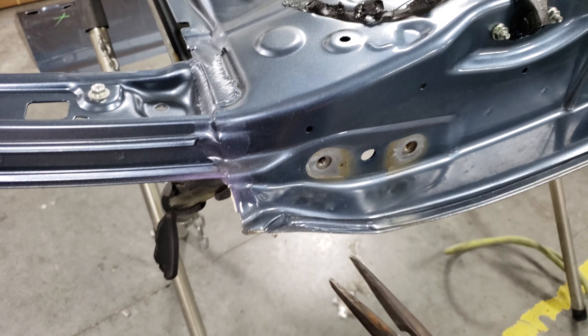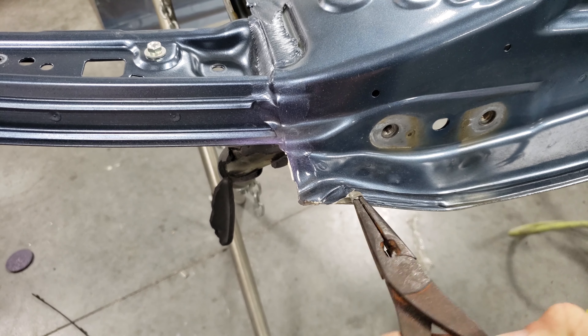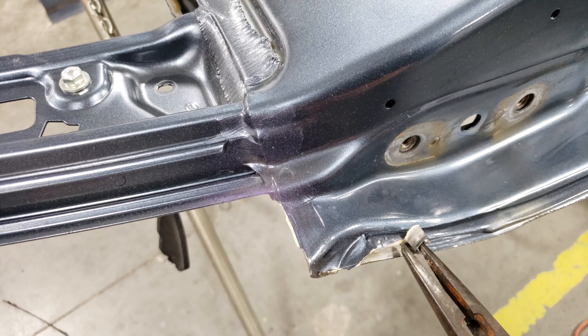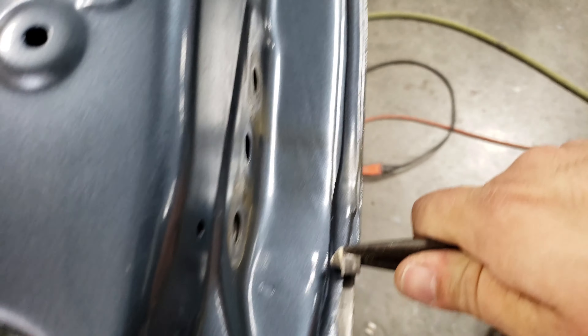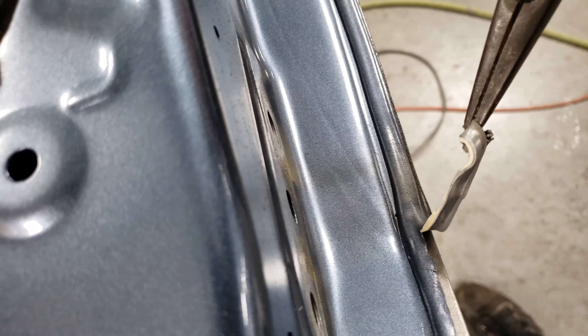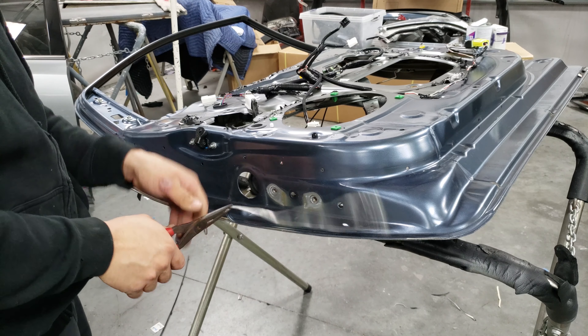Now that I got it flipped over, I take a pair of pliers, grab the old little leftover strip of the old door skin, and I roll it — and then it'll just start to lift up. You roll that seam up and peel it off.